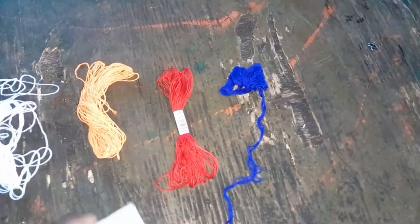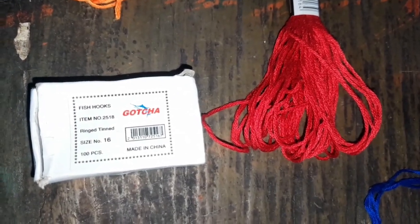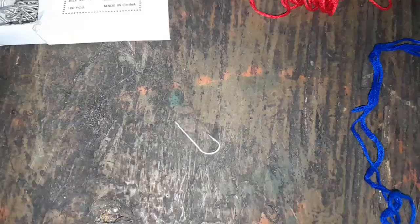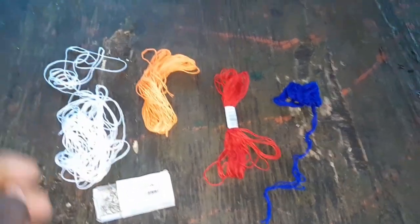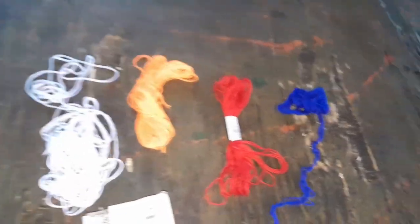Now, hooks. This is the brand of hook that I have. The size is 16. I use 14 now and then, and also 12. I'm gonna show the line to you now.